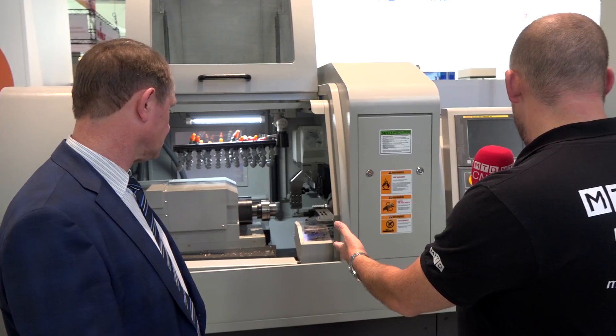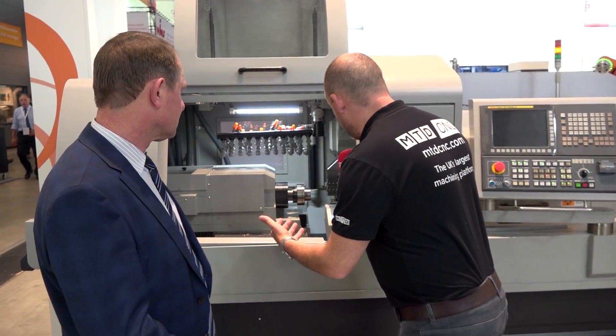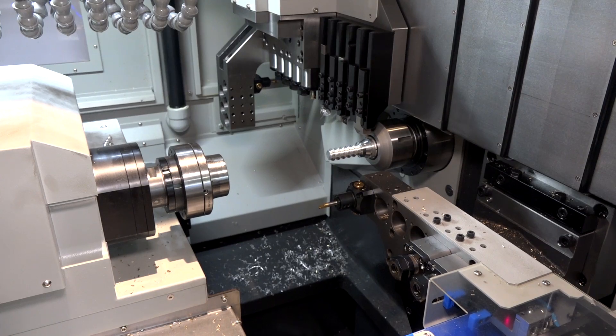We're going to see everything from this 38mm machine down to a 7mm on the stand, with a multitude of axis configurations. So this is the 38mm machine — is it quite a standard machine? Anybody used to sliding head machines will immediately recognise it; it's got all the features of most machines on the market, double Y axis, B axis option available. This is when you start going up to those bigger bar capacities, which is now becoming quite common with sliding head technology.